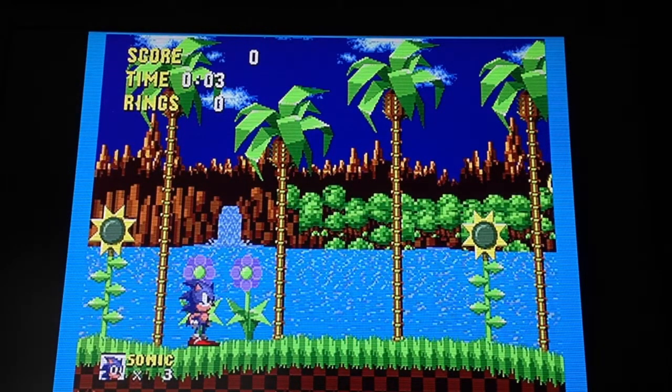Hello guys, how's it going? Back with another video on the Framemeister. I've put a review out in two parts, and I've got a little bit of an extra overview here, a bit of an update.